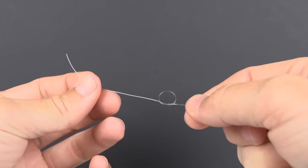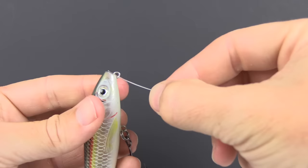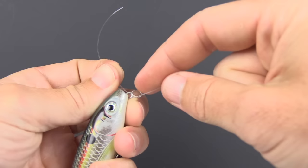Now we can go ahead and grab our lure and thread the line through the eye. I just like to let the lure rest right up there against the knot. As far as the size of the loop — this is how you determine it — I like to have it at this point a little bit smaller than the size of an M&M.